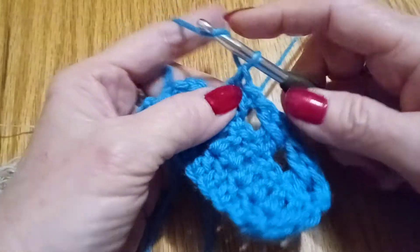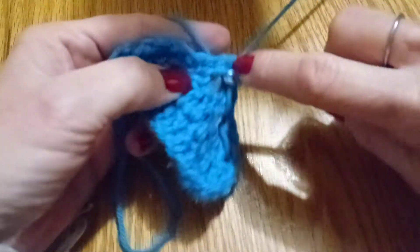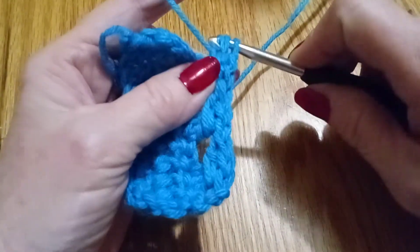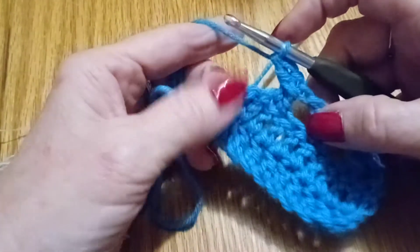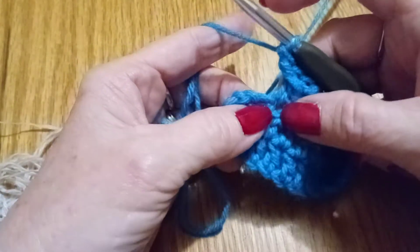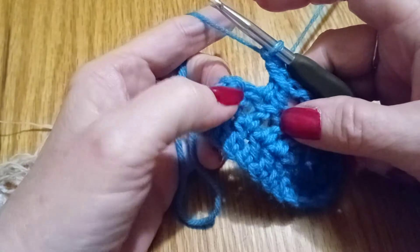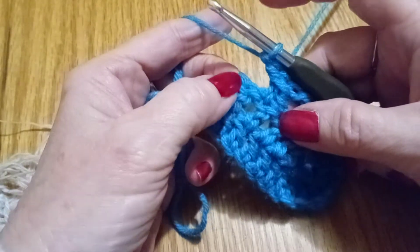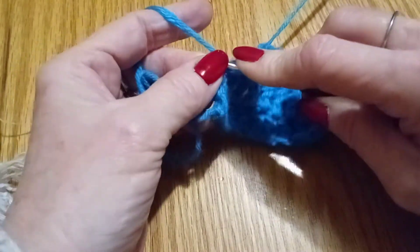Double crochet in here, we're going to yarn over over the two that we just did and do our double crochet. We're going to yarn over over the two that we just did and do our double crochet right here where we're going to end it. This is our chain 2 here — we're going to put a double crochet in our chain 2.